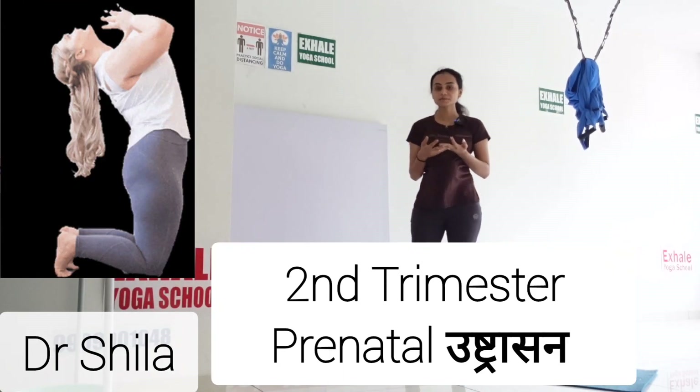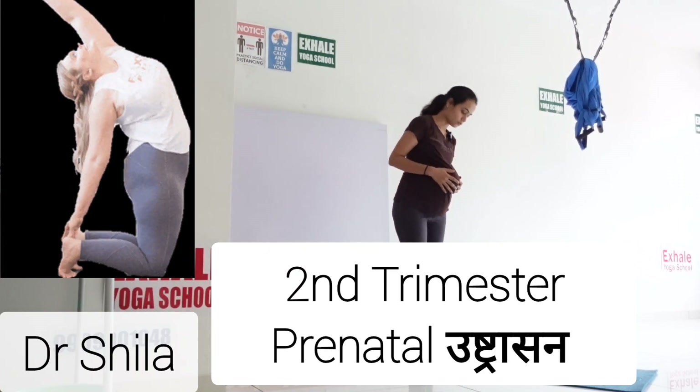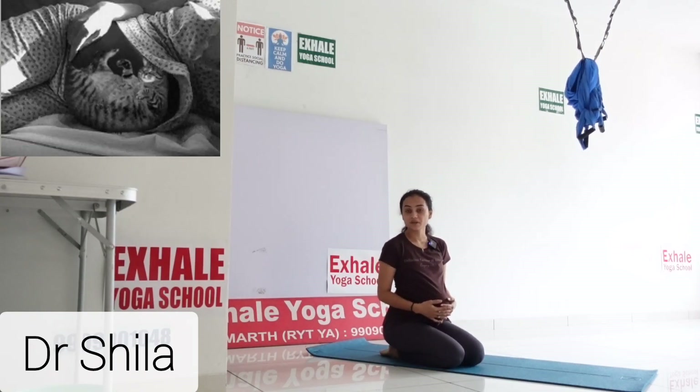Now we are doing the camel pose for the second trimester. First of all, sit on the mat in Vajrasana. You should avoid the camel pose if you have severe back pain, severe back surgery, knee surgery, or knee replacement.